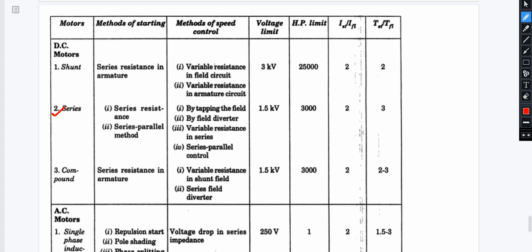For the DC series motor, we can connect resistance in series with the armature. We can start with series resistance and also use the series-parallel method. Speed control is good here. Field control methods include tapping the field and installing field diverters.